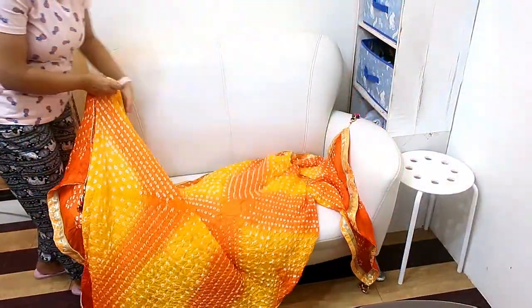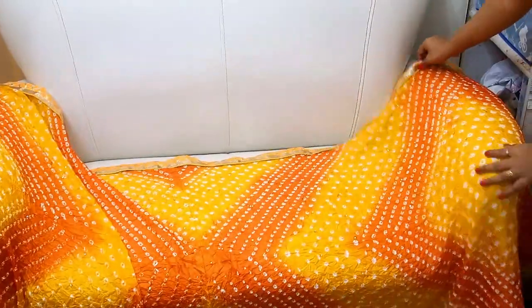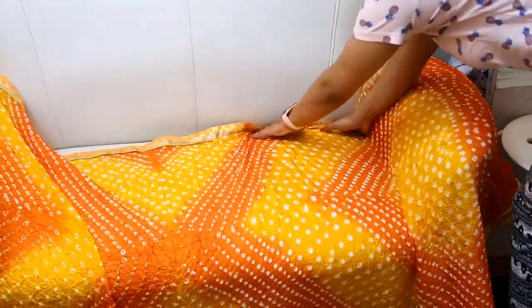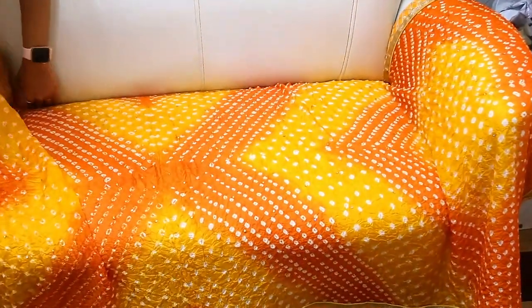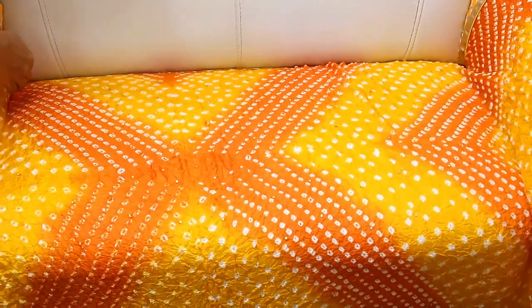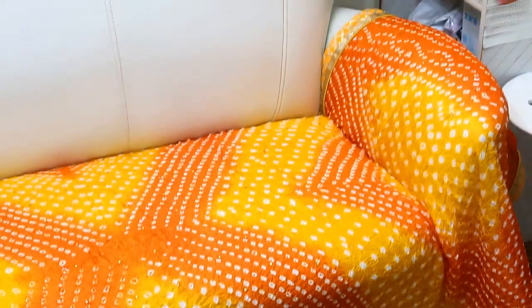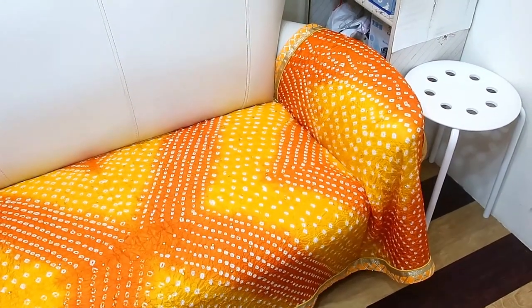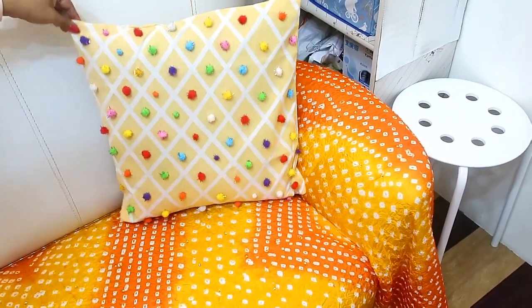Next, I have a white leather sofa. I wanted to add a little color to it. If you have any colorful fabric, you can use a dupatta or a shawl. I have taken my dupatta and set it on the sofa. My sofa is looking very colorful and good. Next, I have decorated it with a pom pom.